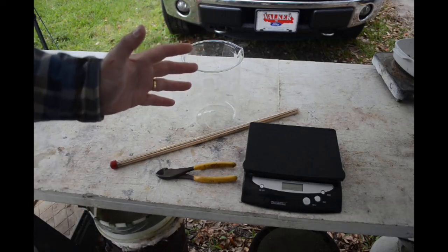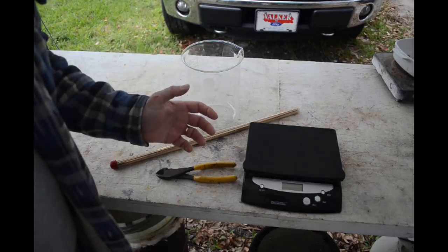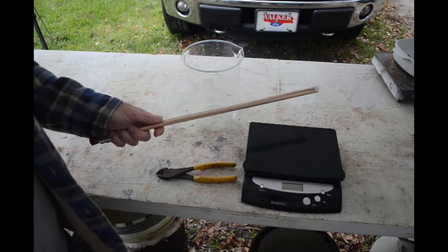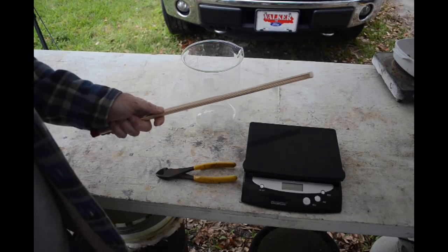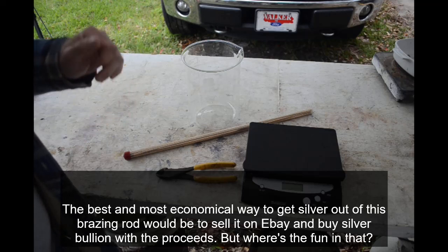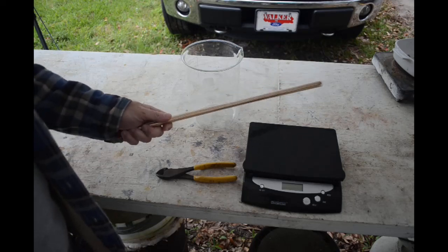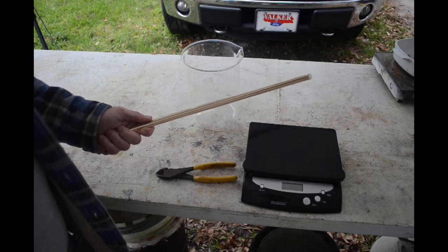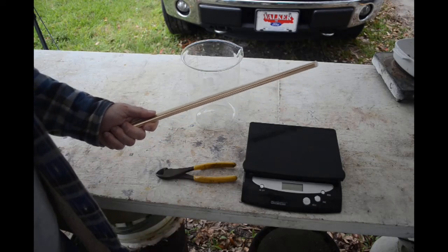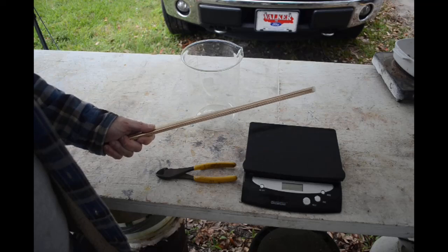Up front I'm going to say it: this is not an economical way to accumulate silver. Not at all. The manufacturers of this stuff charge an outrageous amount of money for it, considering it's only 15% silver. If you get your silver this way, you're paying triple, quadruple what the value of the silver is. This is not at all economical, unless you can get your brazing rod essentially for free, or if you're in the refrigeration or air conditioning industry and you keep your rod ends and let them accumulate — then it might be economical. But unless you can get this stuff really cheap or for free, this is not economical.